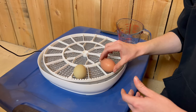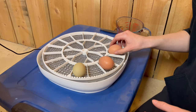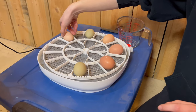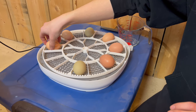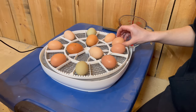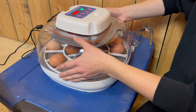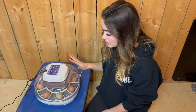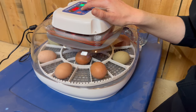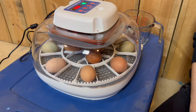Because I only have 12 eggs and the capacity for this incubator is 22, I can space the eggs out a bit. These olive eggs are literally the coolest — I really hope I get some hatches and that they're hens. We're going to put the lid back on now. This incubator comes with a rotator, so we're just going to do a test rotation. You press the positive and the negative, and it looks like it's rotating well.